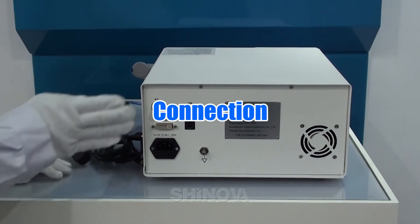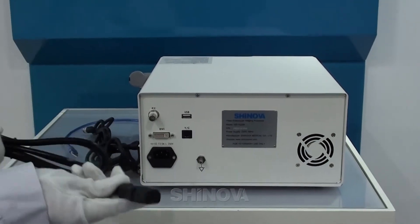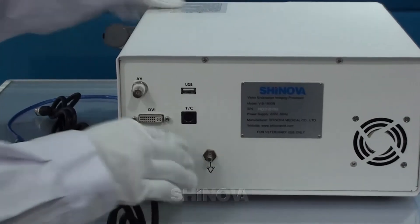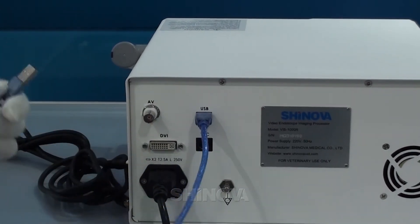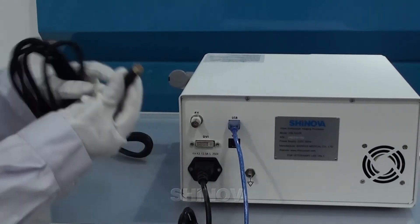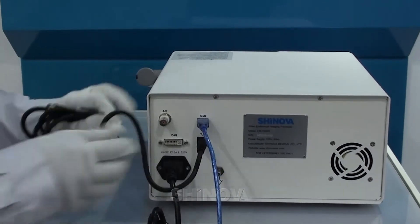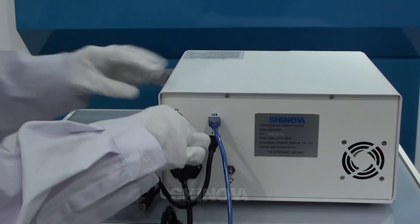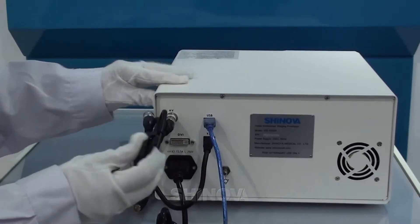Now I would like to introduce the backboard to you. You can connect the power cable here. Next is the USB cable from here to your computer. The third one is the YC cable, which can be connected here. The last one is the AV cable. That's all.